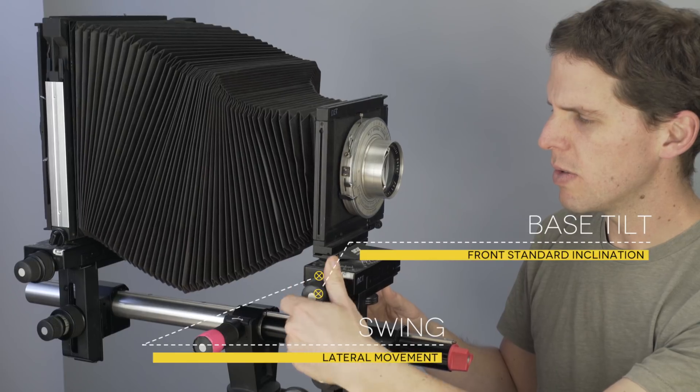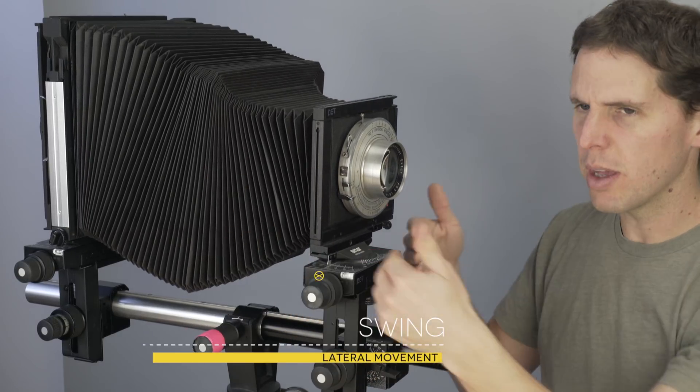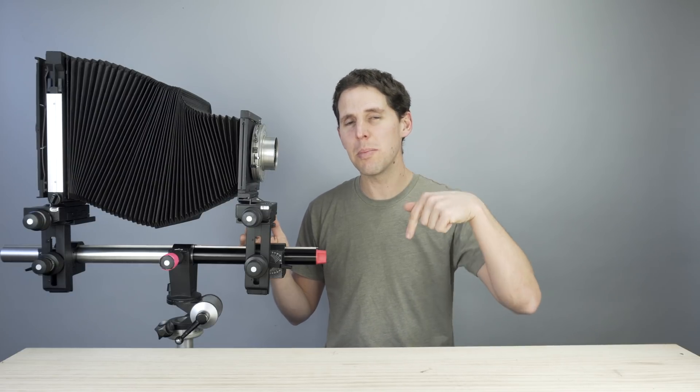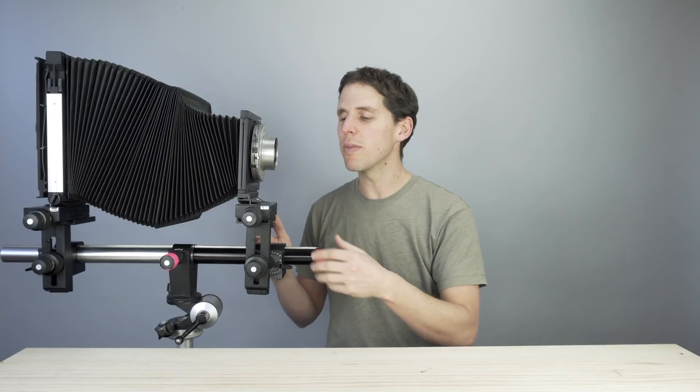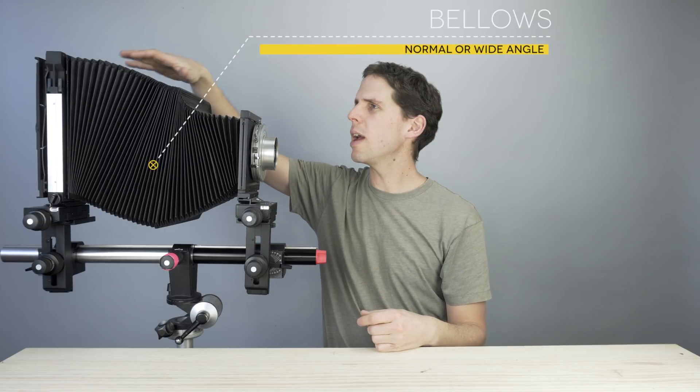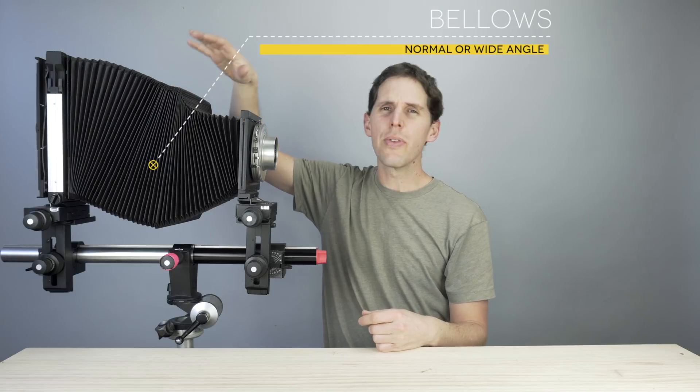Then we have swing, which is basically rotating the lens laterally. I'm not going to get too deep into movements right now — I just want to show you the different parts so you understand them. I will make a separate video only about movements, and I'll try to remember to link that below, as it will be a later video.